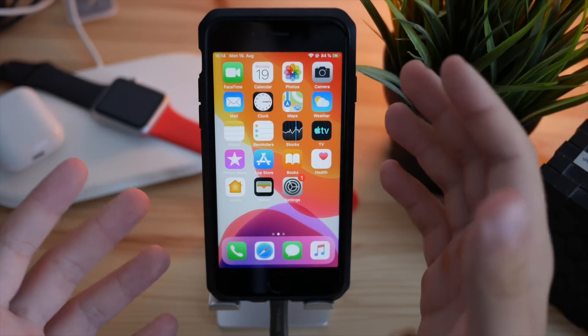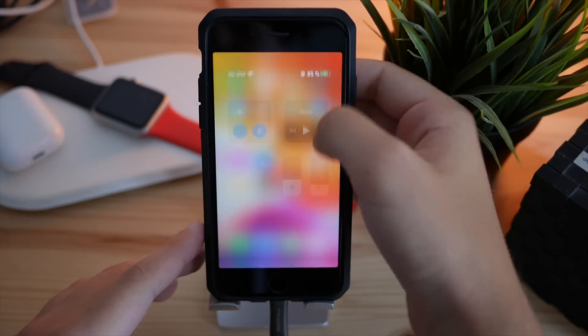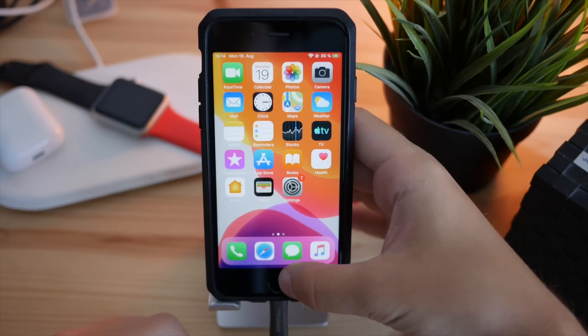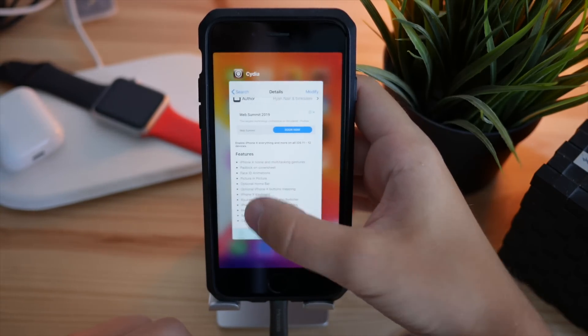Let's go through everything we have on this iPhone. Starting with the Control Center — as you can see, you can now swipe from the top and it will bring up the Control Center, along with the multitasking gesture that we have on the iPhone X.